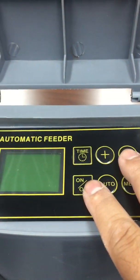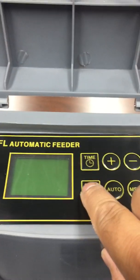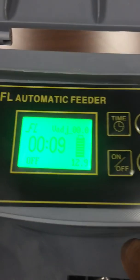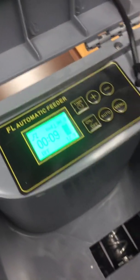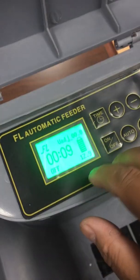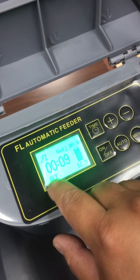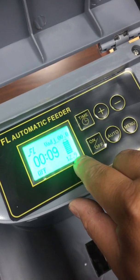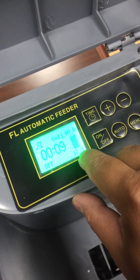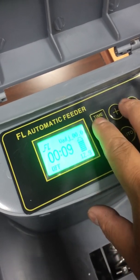Once everything is charged and in place, on the unit you have the time button, plus and minus buttons, on/off, auto, and menu buttons. Press the on button. On the display menu you can see the current time, the unit status showing it is off, and the battery level — currently at 12.9 volts, which when fully charged should be around 13 or 14 volts.